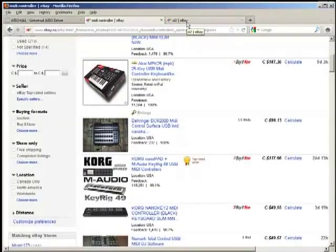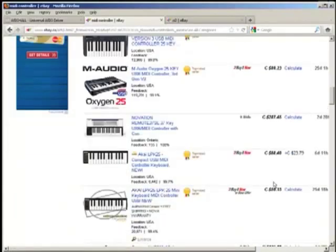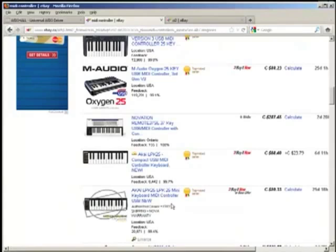Hooking up a MIDI controller to BTV Solo is great. It's a great next step to evolving from hitting on your keyboard to an actual controller of some kind. They come in keyboard format, pad format, knobs — all kinds of different methods and formats. You'll see by the price that some of them are very very cheap, especially if you're only getting a few octaves.